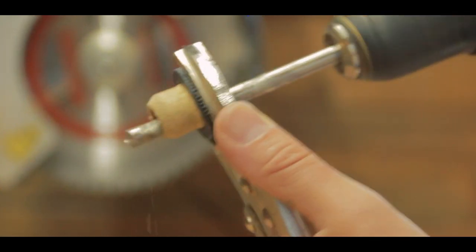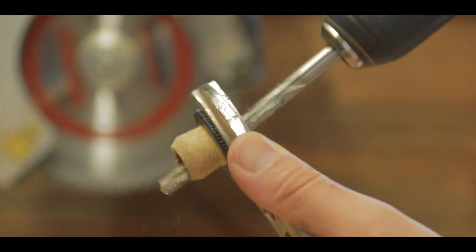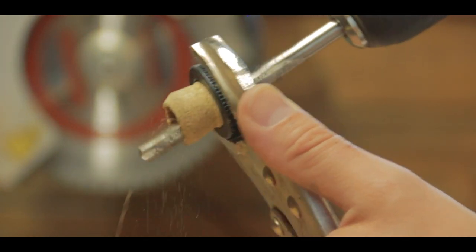The biggest drill bit that I had was not even enough, so I had to wiggle around my drill a tiny bit to get to the final diameter so everything would fit together.